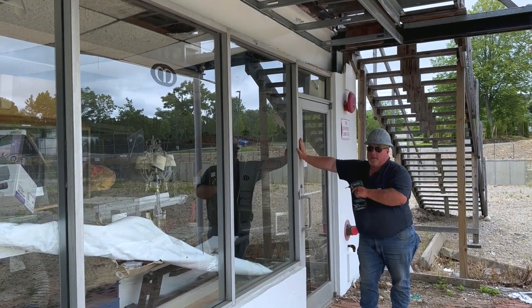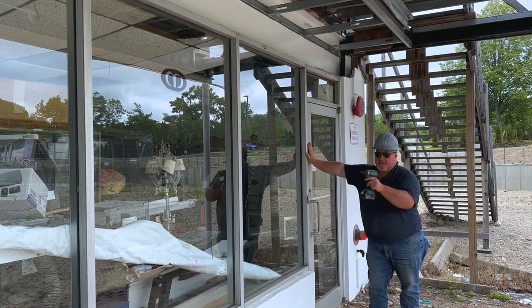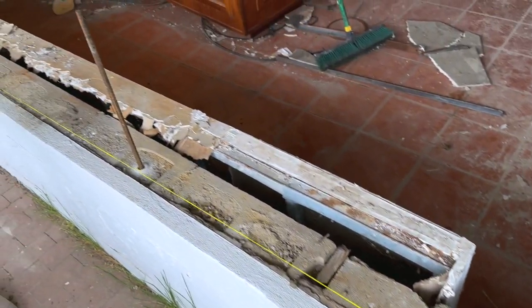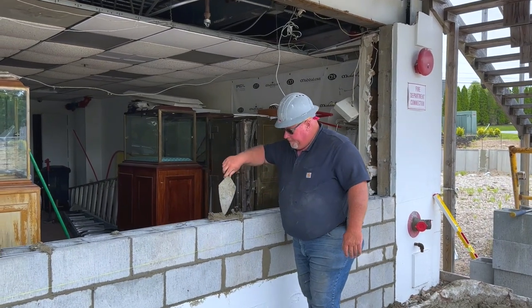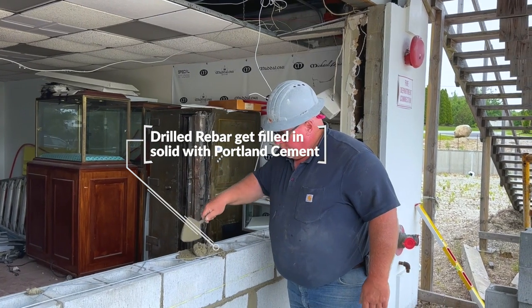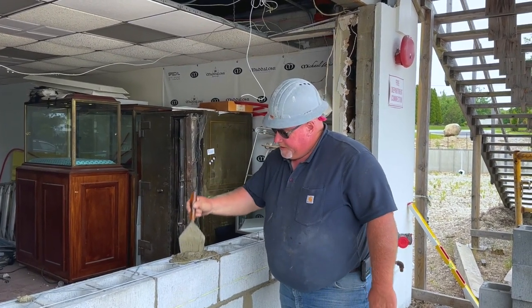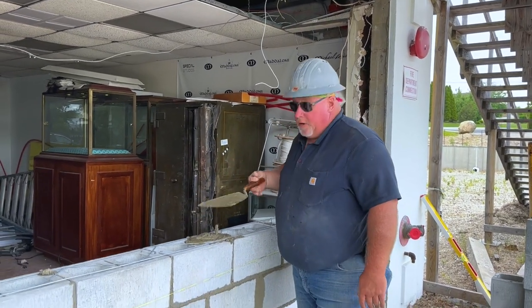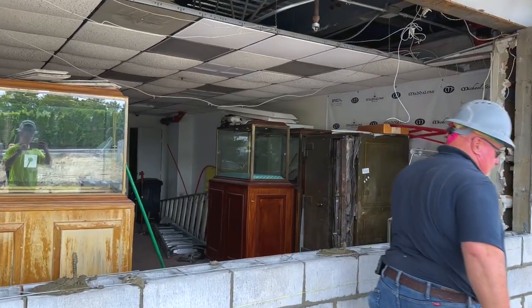You saw in the earlier shot we have our rebars in. We're grouting those cells solid — Portland cement, about a 3,000 psi mix — making sure to get all the way to the bottom. We've been filling as we go, low lift grouting.